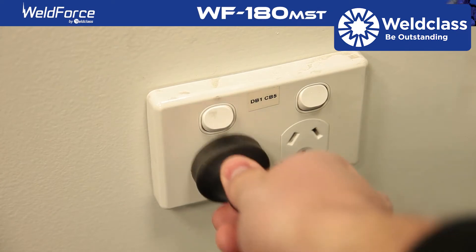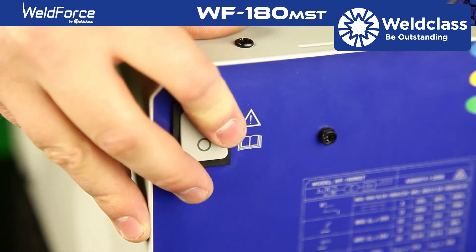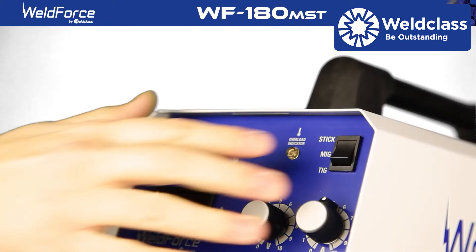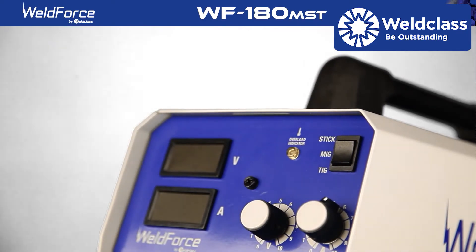Plug the power cord into a standard 10 amp outlet. Turn the switch on the back of the machine to the on position. You'll need to make sure the machine is set on MIG mode by using the three-way switch on the front panel.